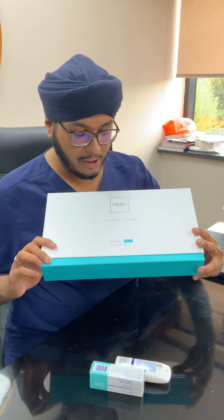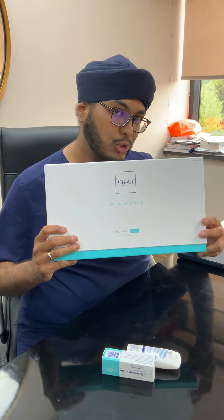Hi guys, it's Dr. Raj. I'm going to be going through how to use your New Derm system.